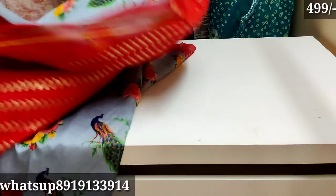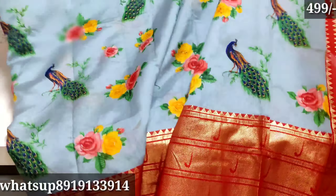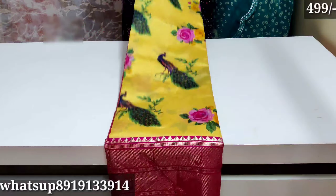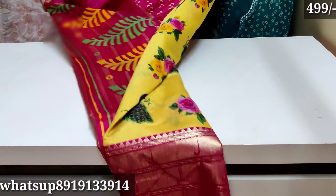The blouse is a maroon color with a design.